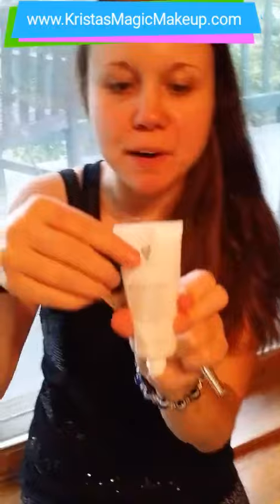Hi everyone, I'm making another video. I'm going to show you guys how awesome the new concealer is on my friend. I'm using the Glorious Primer, my brush and concealer — the primer is already on my hand and we're going to put it on her tattoo.